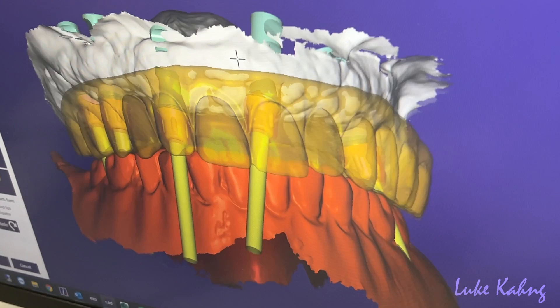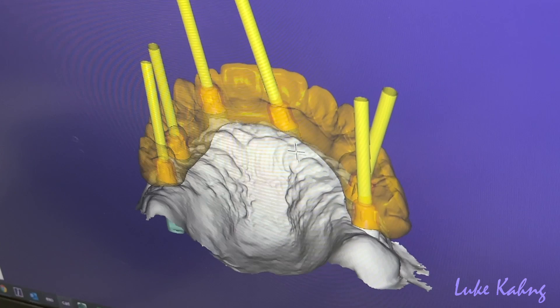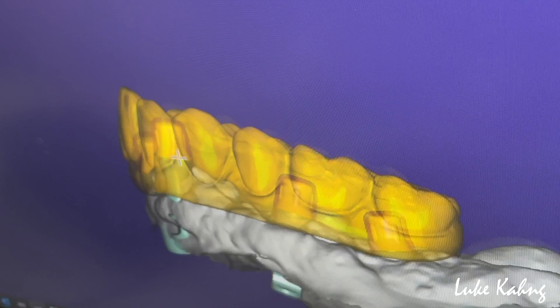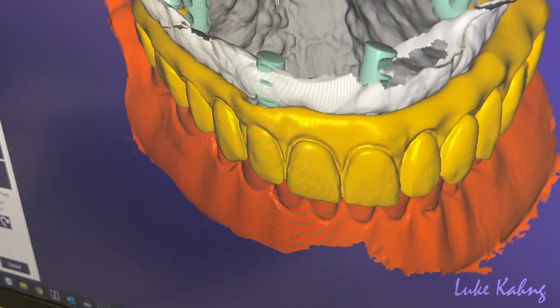Finally all together, which got us to where we could start the design with everything lined up. One thing we noticed — the implants are really tall and a bit out. The scan bodies look good overall; this one had an angled screw channel because it was originally pretty far out, but they got an angled multi-unit on it. We let the doctor know and got information about the aesthetics.